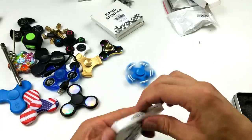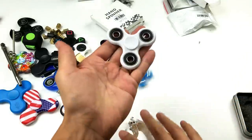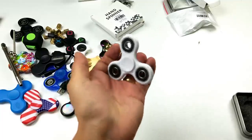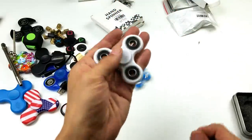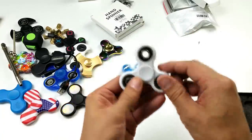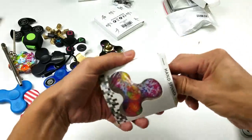All right, let's move on. So now this is just a typical standard spinner — nice and clean. A little bit of weight on it, there are bearings on the ends as well, and of course there's a bearing in the middle.